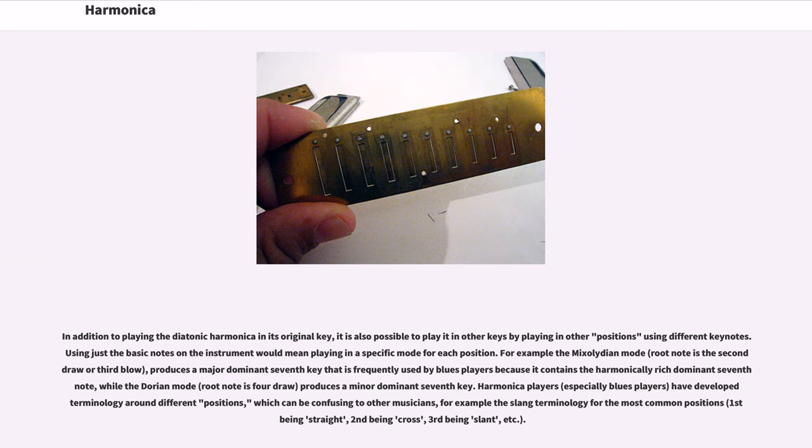For example, the Mixolydian mode — root note being the second draw or third blow — produces a major dominant seventh key that is frequently used by blues players because it contains the harmonically rich dominant seventh note, while the Dorian mode — root note is four draw — produces a minor dominant seventh key. Harmonica players, especially blues players, have developed terminology around different positions, which can be confusing to other musicians — for example the slang for the most common positions: one being straight, second being cross, third being slant, etc.